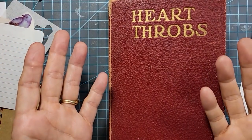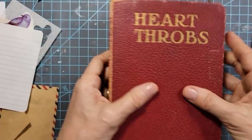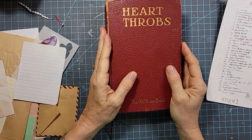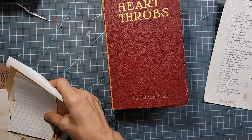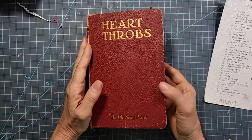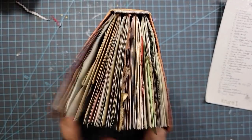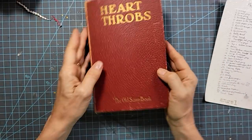Hey everybody, this is Pam at the Paper Outpost. We are in Part 10 of our How to Make a Junk Journal from an Old Book. Let me back up a little so you can see everything that's going on. We're moving right along — very exciting. The book is about this fat-ish at this point. It doesn't quite lay flat anymore like a regular book; it has some heft to it.